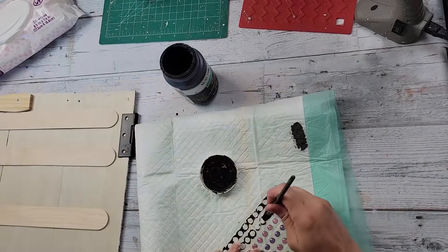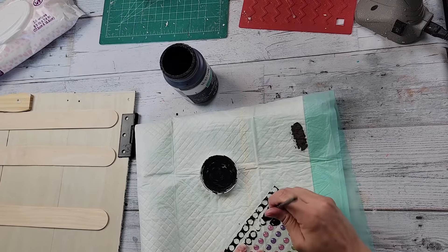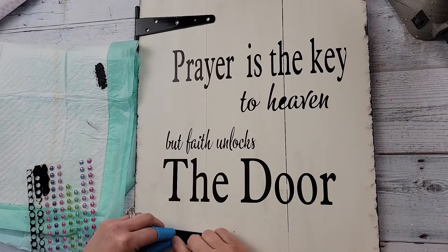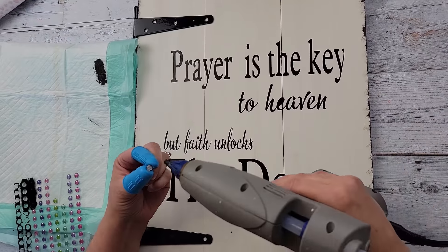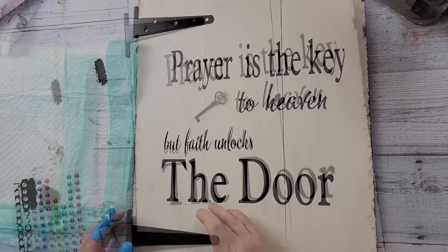After that I took my sticker dots and painted eight of them with my Waverly chalk paint in the color Ink, then I'm going to hot glue them over the holes on those hinges just to cover them up. I actually kind of like it with the holes — it looks cool — but I did cover them up with those little dots and it makes it look like nails.